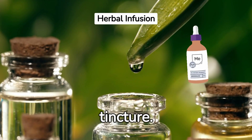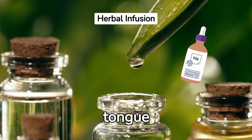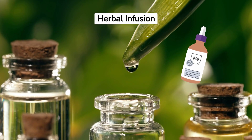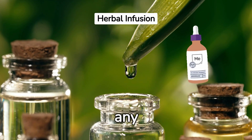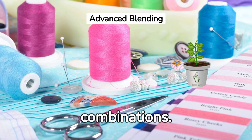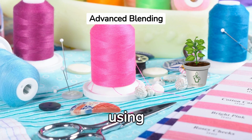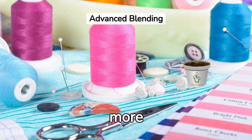Step 14: Use your tincture. The recommended dosage is typically a few drops under the tongue or in a glass of water. However, always consult with a healthcare professional before using any new herbal product. Step 15: Experiment with combinations. As your tincture-making skills advance, try using multiple herbs in one tincture for a more complex blend.